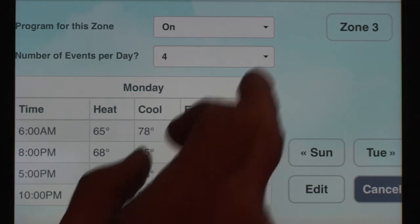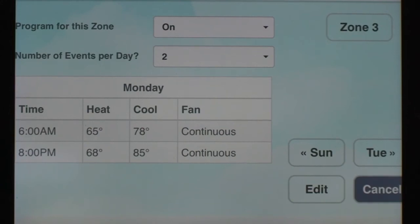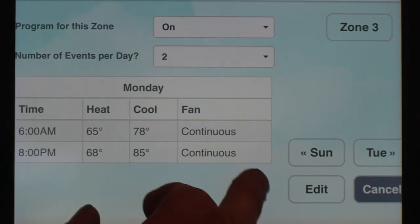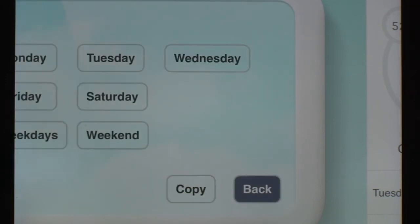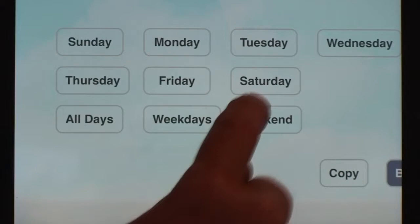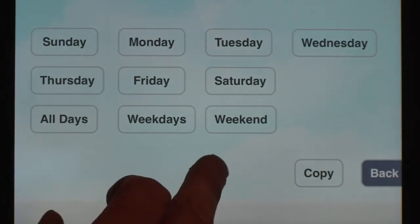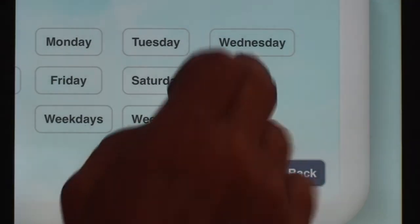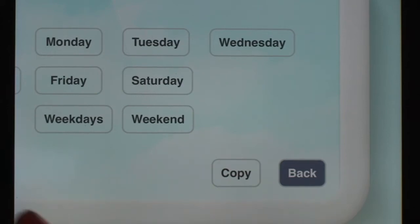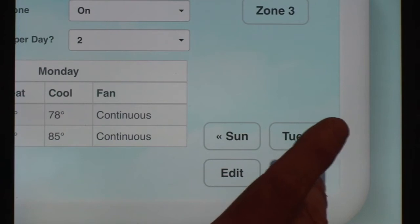Since both my wife and I are retired, it doesn't make sense to have more than two scheduling events a day, so I'm setting it back to two. You can also edit the schedule by every day of the week or customize it down to individual days — weekends, weekdays. They've set up the scheduling really well, and you can copy from one day to another or from one weekend to another, so if you have a particular routine only on Thursday and Friday, you can copy it over. All in all they did a good job with this function.